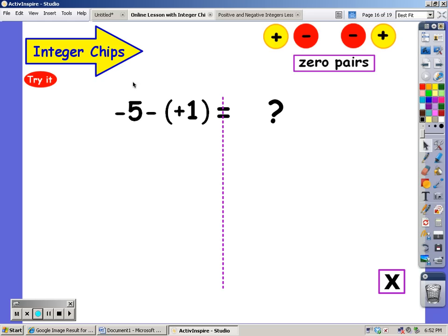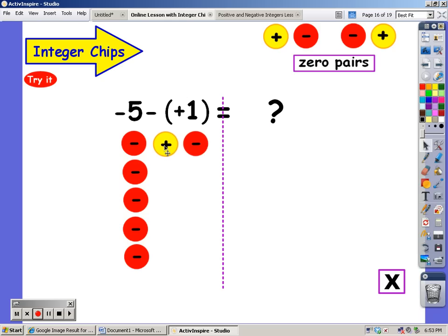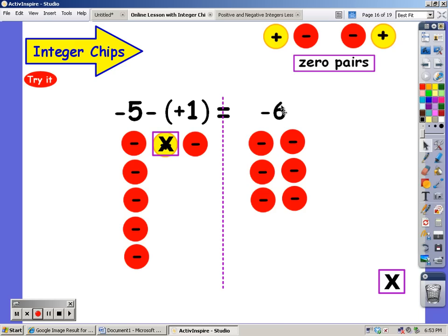I'm going to start out with five negatives. From this amount, I have to take away one positive. I don't see any positives, so I have to put a positive on there — I'm going to do it by adding a zero pair. I haven't changed the value of negative five. But now I have a positive that I can take away. There it goes. What am I left with? Six negatives.